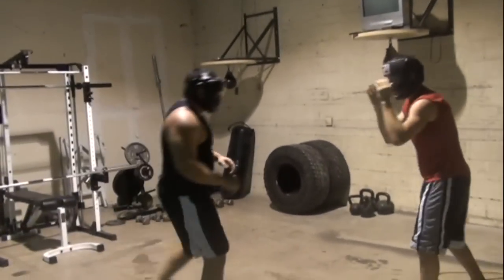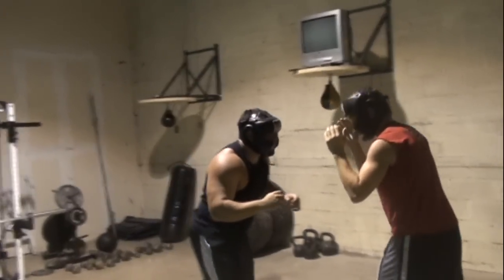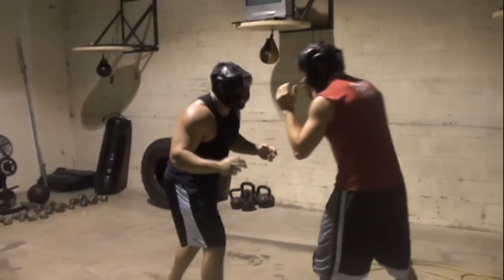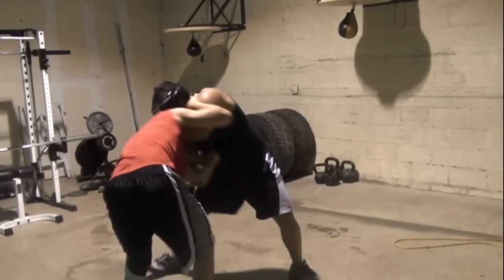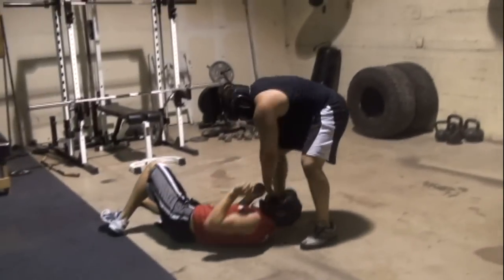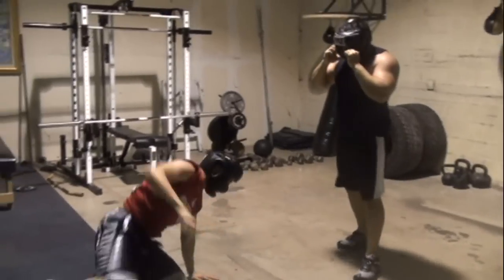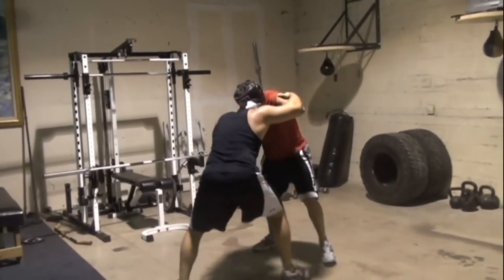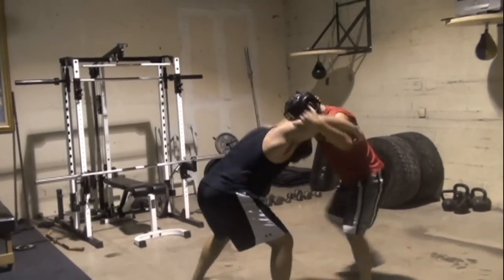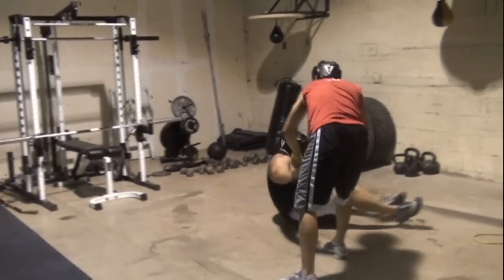Now what I want you to do is pull him down to where he's vertical or horizontal. Tie him up, hit the eye — there. Hit the eye, there we go.